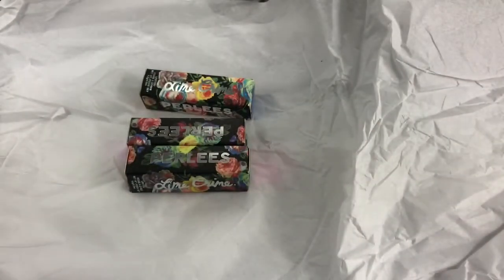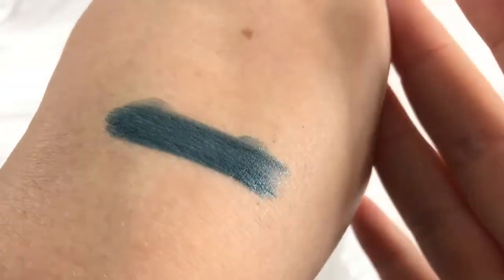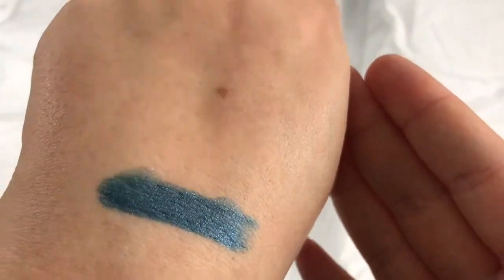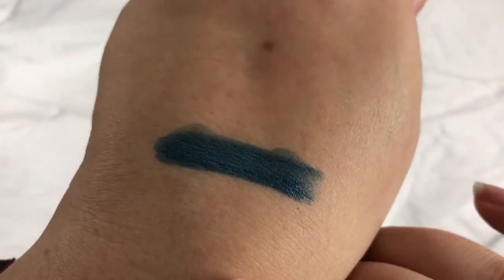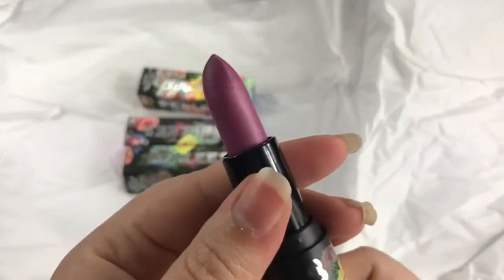I got three shades: Third Eye, Mirage, and Denim. We're going to swatch these now. Here is Denim — it's a nice blue shade and you can definitely see the glitter particles in there.